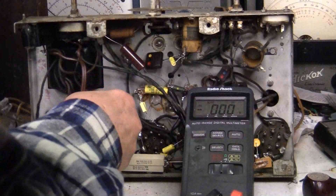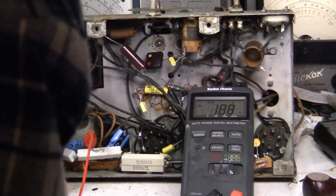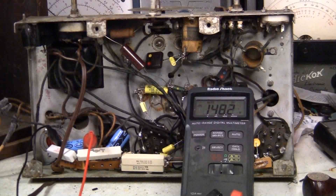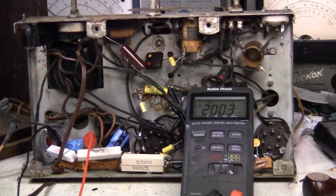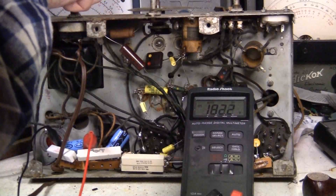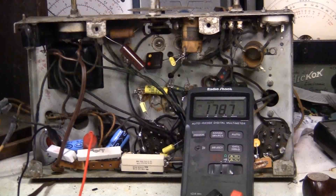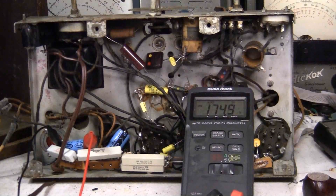That one is okay. I'll bring it up to 60 volts now, continuing to monitor. Bringing it up further — now at 70 volts.